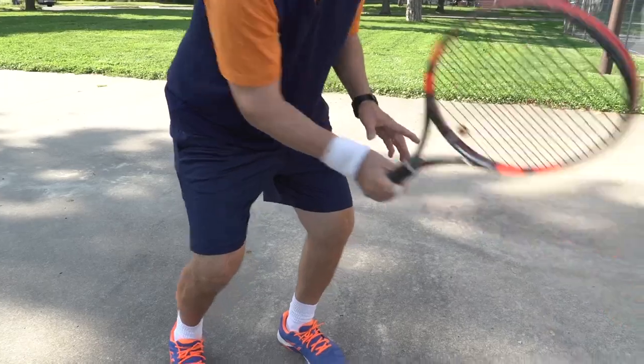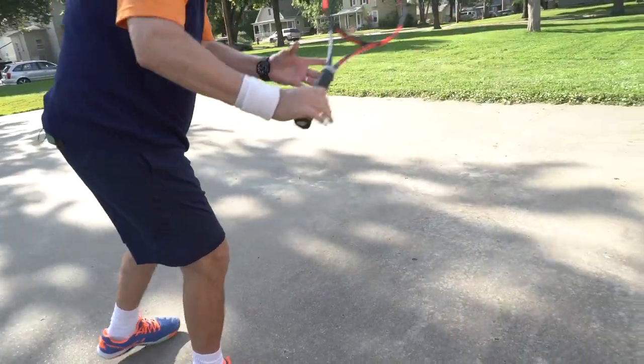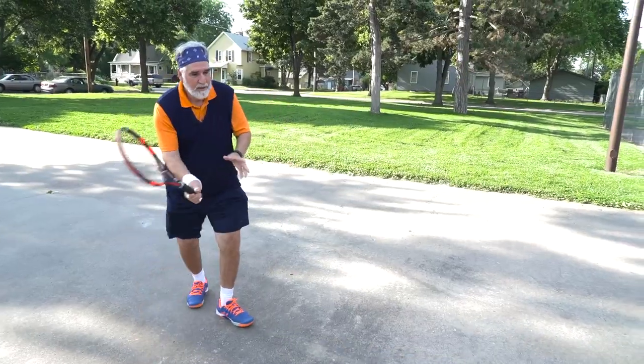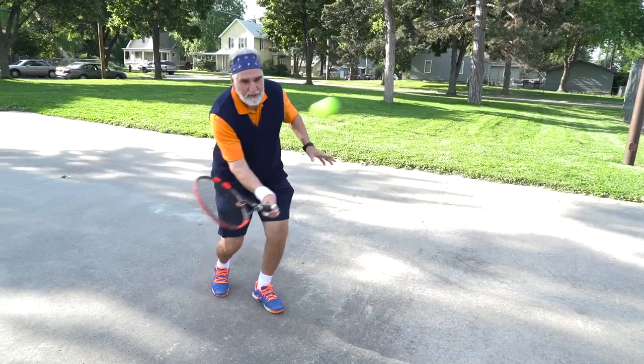And what you're doing is you're working on a blocking technique where you block the ball over the net. Notice that I'm not swinging — it's just a blocking technique. This is the volley.